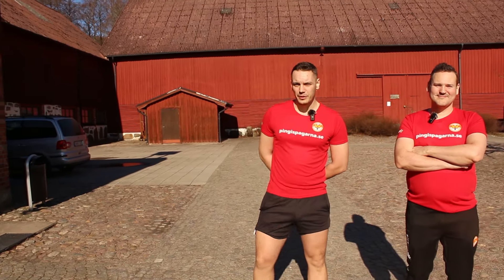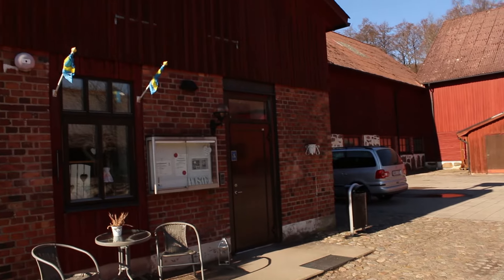It's a sunny day and welcome to Hässleholm and a new episode of Piggins Program. We are in Hässleholm in a recently started club, started by close friend Max Nilsson. As you may see by the surroundings it doesn't really look like a table tennis hall, but I can guarantee you guys that you will be impressed by what's inside this location.